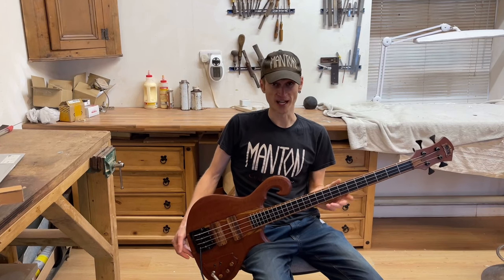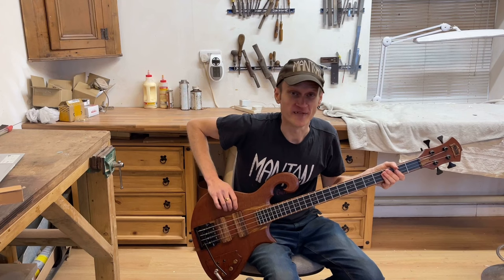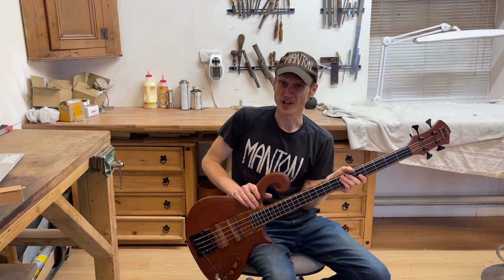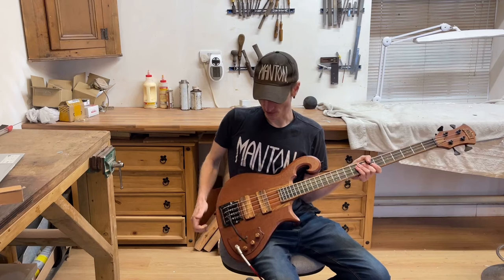For example, like this one here — this is based on a 1976 Carl Thompson bass. This bass is actually for a good customer of mine who already has four of my basses, and this is going to be his fifth. He's also got a Carl Thompson bass in his collection, but what he really wanted was the 1976 body shape, which is what this is.